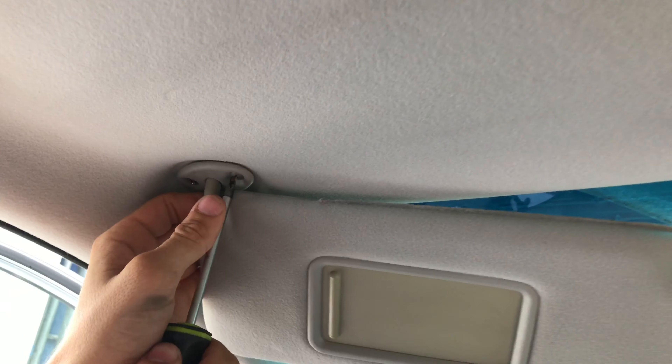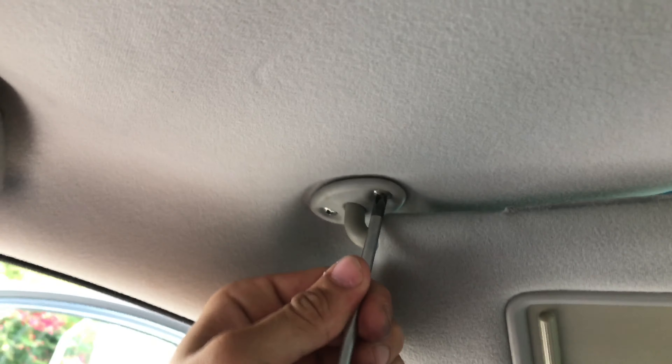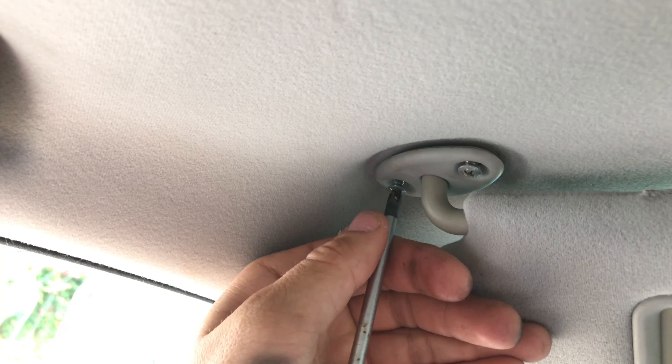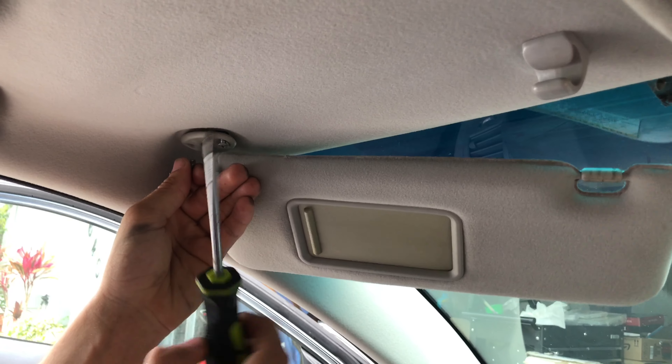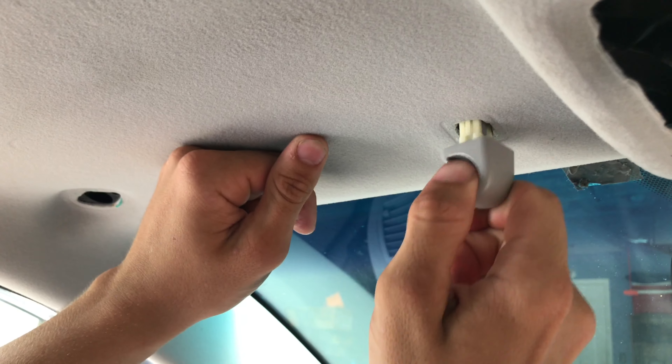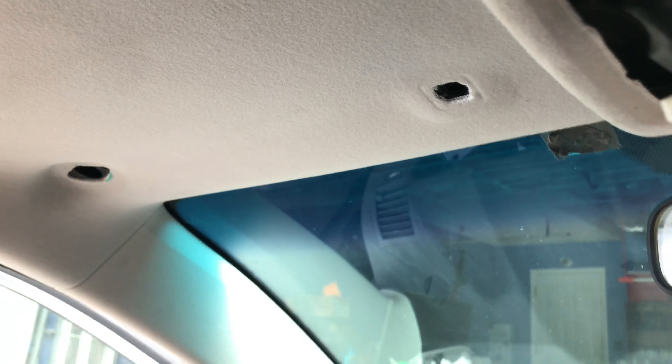Next we removed the sun visors on each side — they're held in place by two Phillips screws. Twist the sun visor hooks counterclockwise and pull them out.